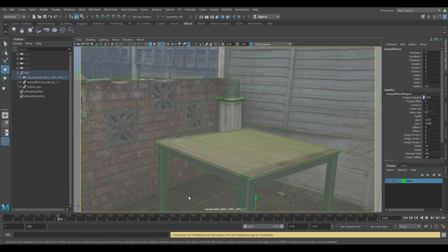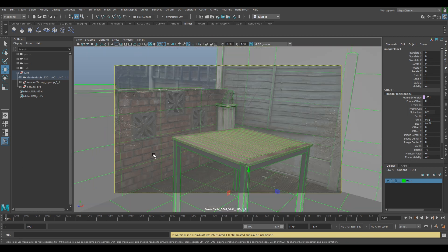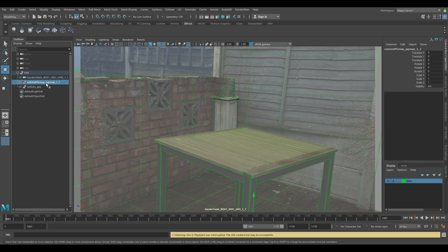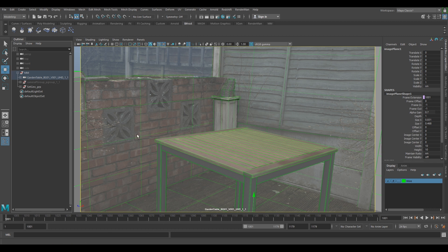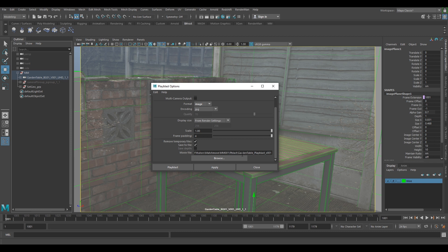I'll just cancel that because I want to make sure — you also need to make sure that any overlays or UI elements are all turned off, otherwise it's going to playblast with them visible. Make sure none of these are on so it should look clean. You probably also want to hide your locators because we don't need those — we're just looking for the wireframe. So we've hidden our locators and turned all overlays off. Right-click, click on the box, check that your settings are from render settings again, and just playblast.